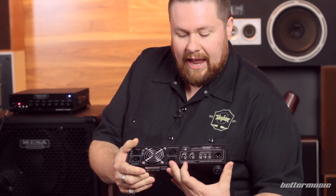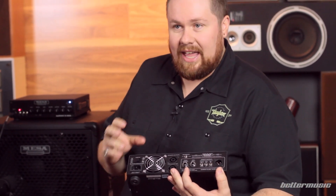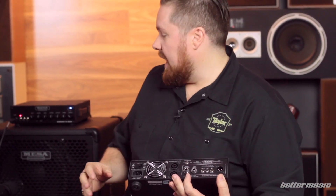We've got a headphone output. Because this is a Class D amplifier, it doesn't require you to have a speaker load attached while you're running it, unlike some of the big valve amps. So should inspiration strike you at two, three, four in the morning and you just want to start jamming, stick headphones in there — no one's going to hear you, and you don't have to have your speakers connected.